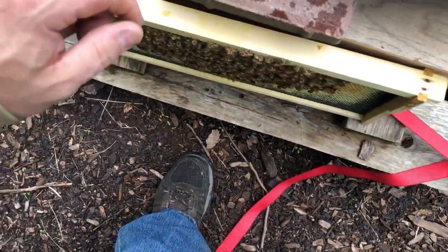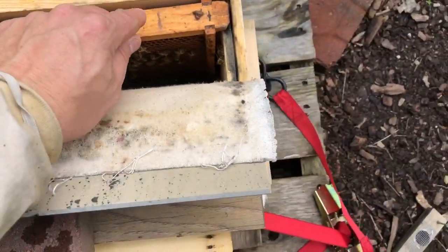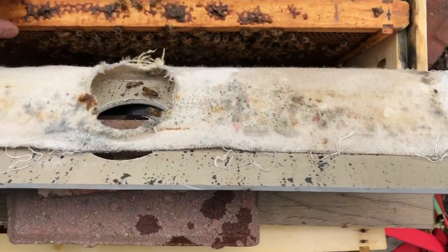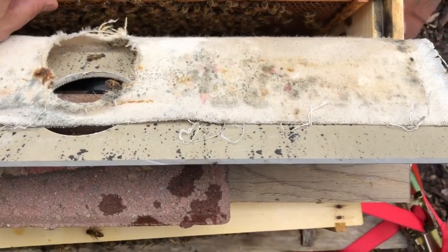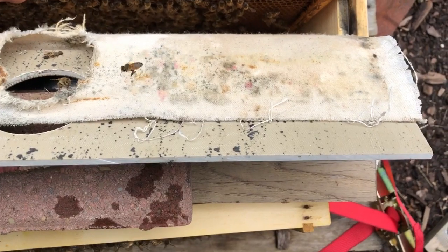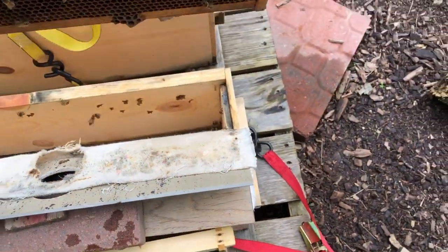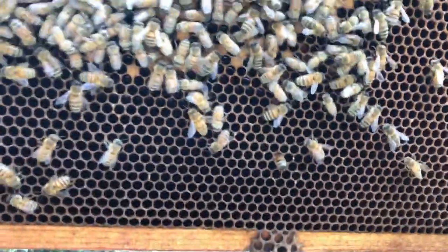I'm going to pull this other frame out, which has a lot of cells on it, and check for eggs on this one. There's brood.